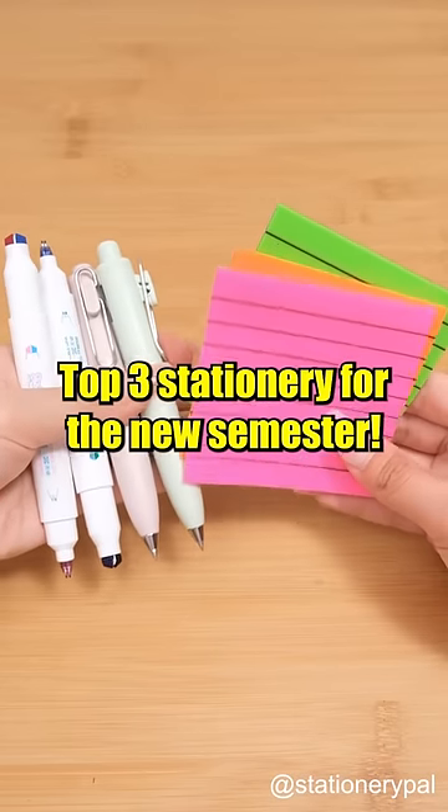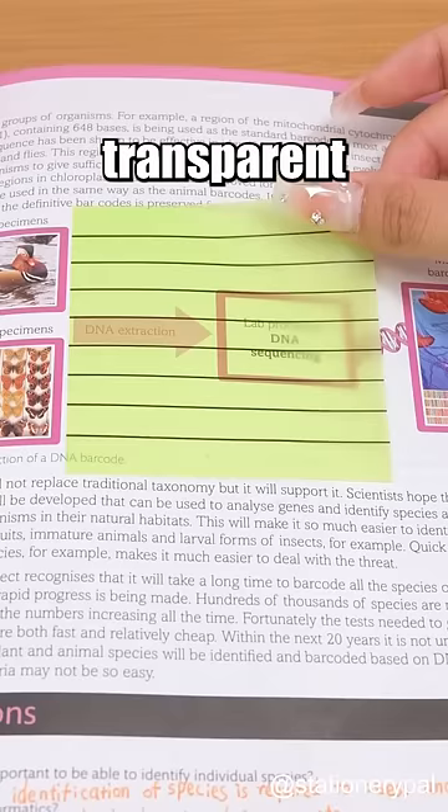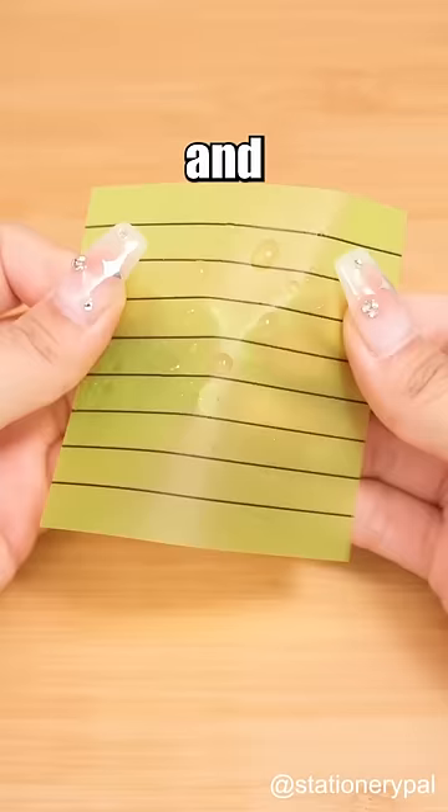Top 3 Stationery for the New Semester. Miam Color Sticky Notes — with a transparent design that won't obscure the text, and it's also waterproof and incredibly durable. No matter how you tear them, they stay flat.